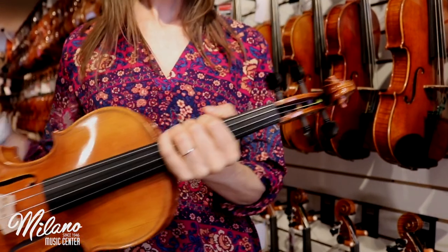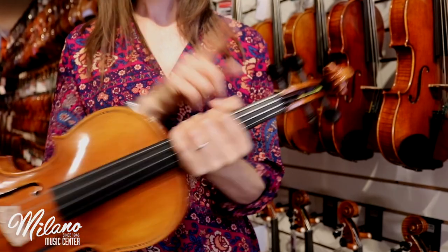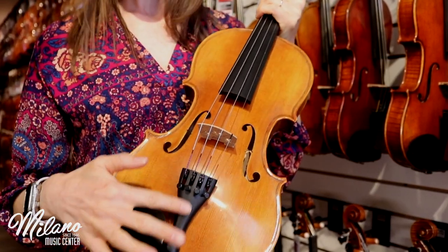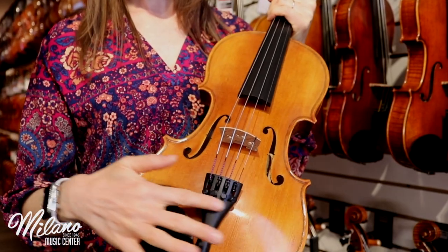It's been finished with ebony pegs, an ebony chin rest, and a Wittner brand tailpiece with four fine tuners on it.